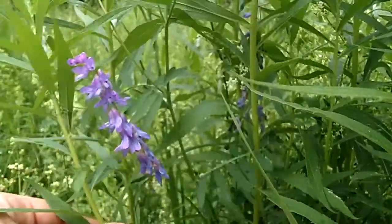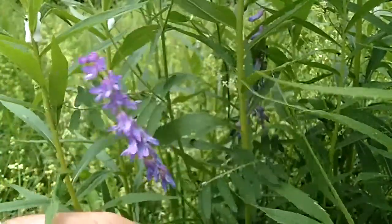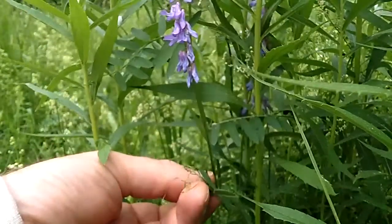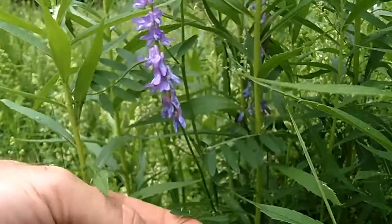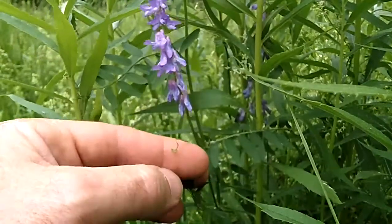The leaves are compound — pinnately compound. I'm just going to pull this one off because it's perfect. You can see right here these are the tendrils, and these tendrils just wrap around whatever is close to them and pull the plant along. This plant can grow up to four feet long — not tall, just long — kind of growing sideways across the ground, using these tendrils to get where it needs to go.